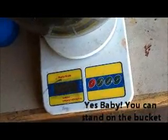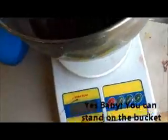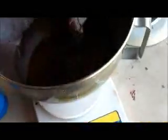The next step is we're going to go ahead and add the curative. I'm using a Desmond Dura, and I need 52.25 grams. We're good.